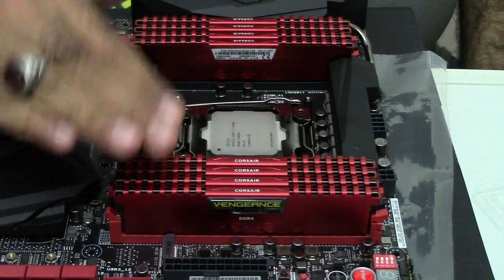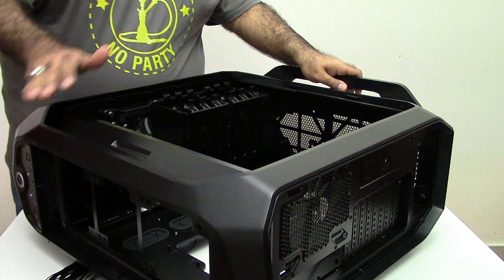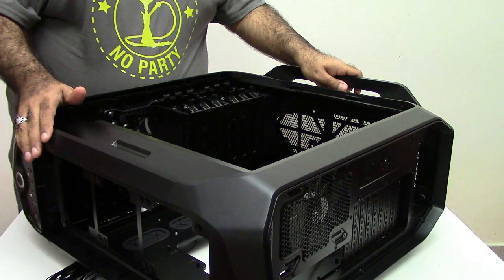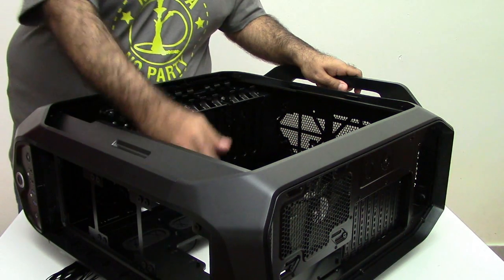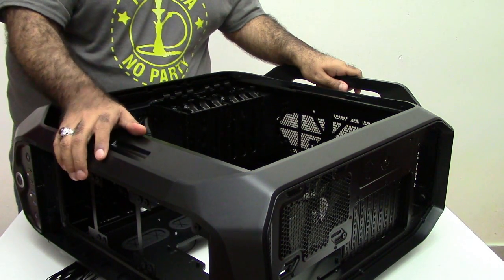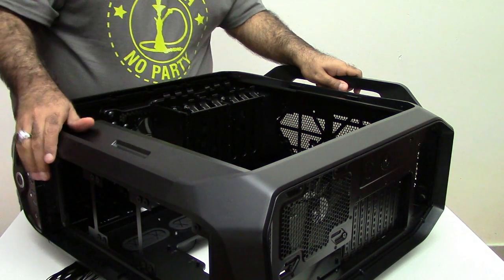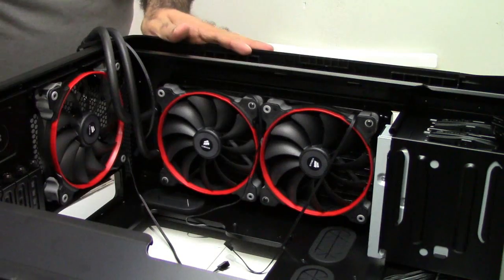Ideally I should start now installing the motherboard in the case, but before that I want to make my life easier. My plan is to have fans in push-pull configuration with the radiator on top, and to have fans with a red ring — special quiet fans from Corsair — by replacing the exhaust fan and adding two more fans on top. I also want to remove these drive cages.